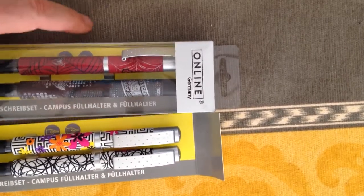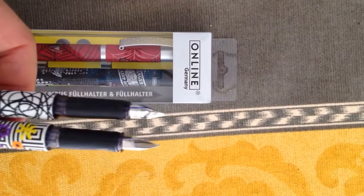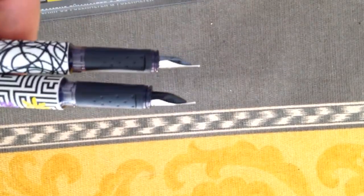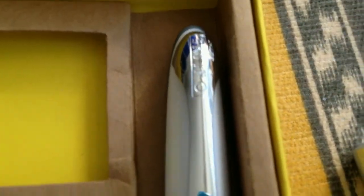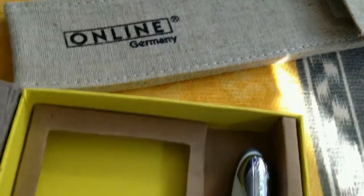This is another set. This one comes with two fountain pens with normal nibs. These ones have an iridium point — this is for everyday writing. The other ones are for calligraphy. Here we have also looked at the Online calligraphy set, really a very rewarding thing. Here is the etui, perfect.